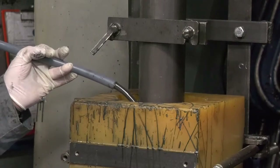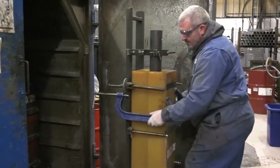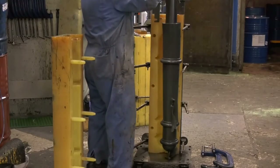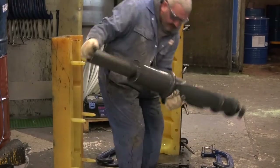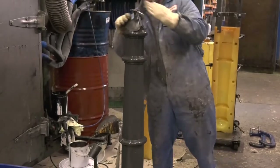Watts Urethane have been manufacturing polyurethane moulded heritage bollards for well over 20 years. Our engineered polyurethane combines the traditional aesthetics of the cast iron bollards with enhanced resistance to impact, corrosion and abrasion.